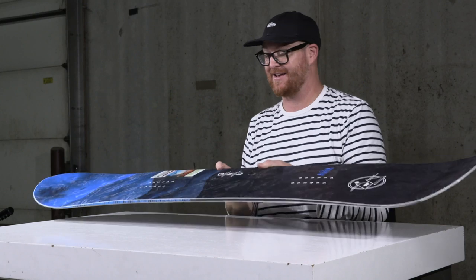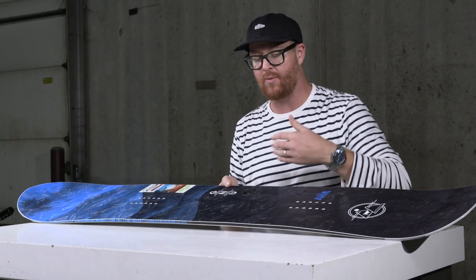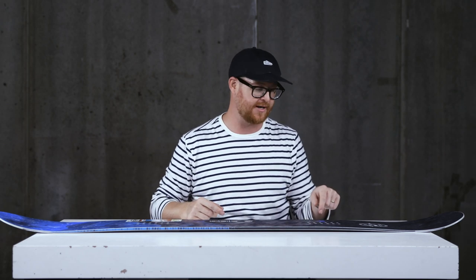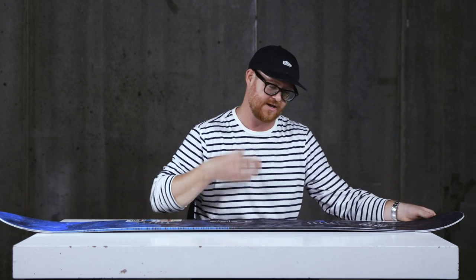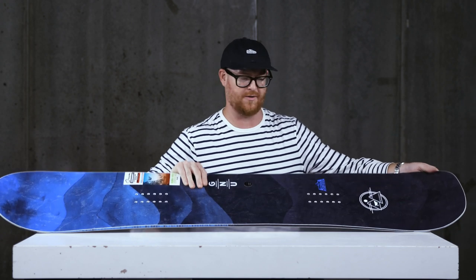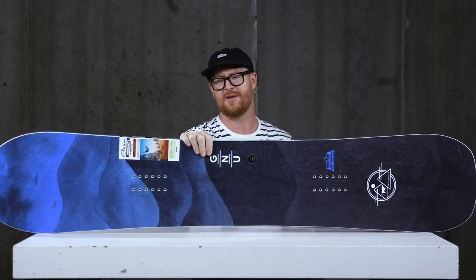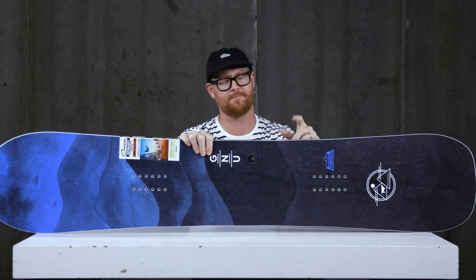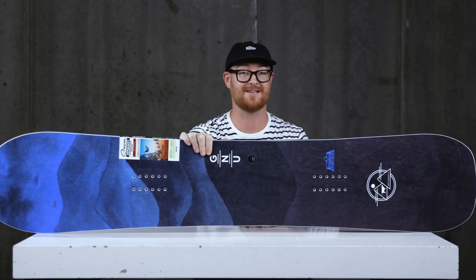One of my favorite things about the wide version of the Anti-Gravity is that when you're getting out of a turn, it feels like the side cut radius — even though it's a little bit bigger — has a quick snap similar to old school progressive side cut radiuses, but it really doesn't actually have that. Overall, a super rad deck, especially for big feet wanting to get into hard-charging free riding at a lower price point. The Anti-Gravity Wide has it covered.